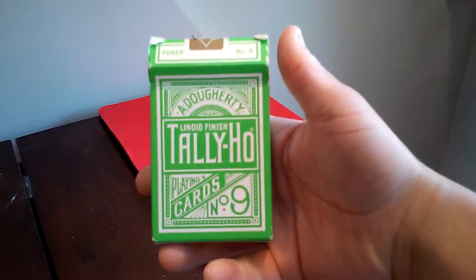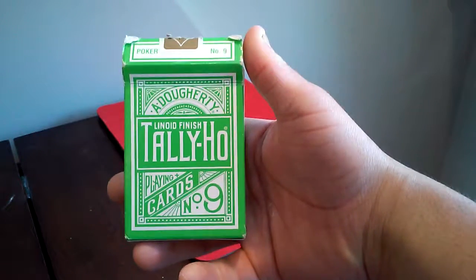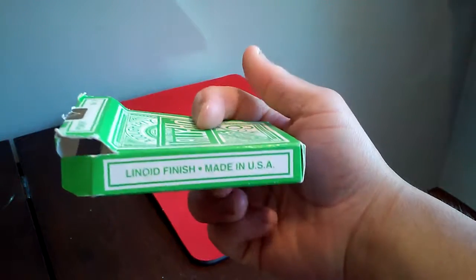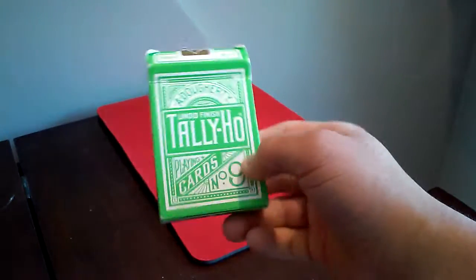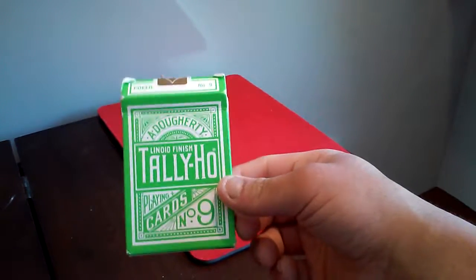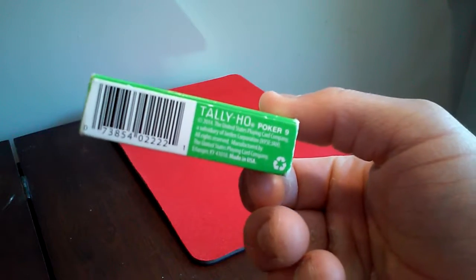Another deck review on the green — the Tally-ho Illinois finished Tally-ho playing card number nine. This is part of a color collection by Tally-ho, a doggy series.